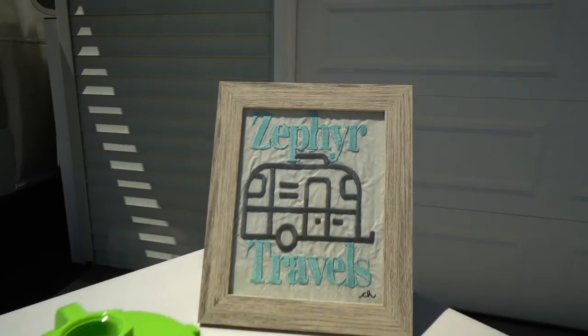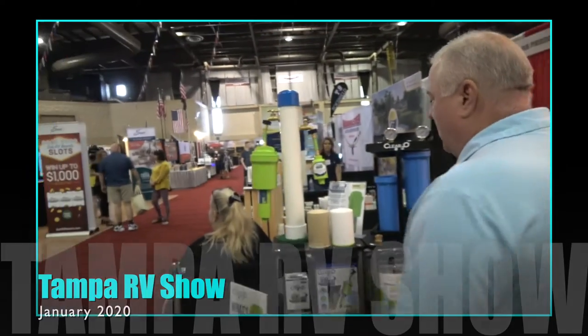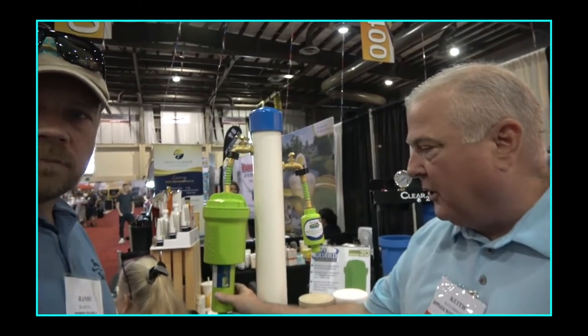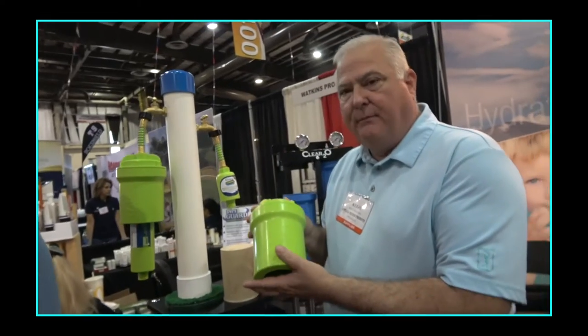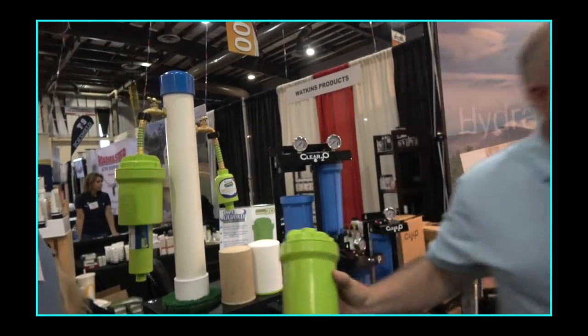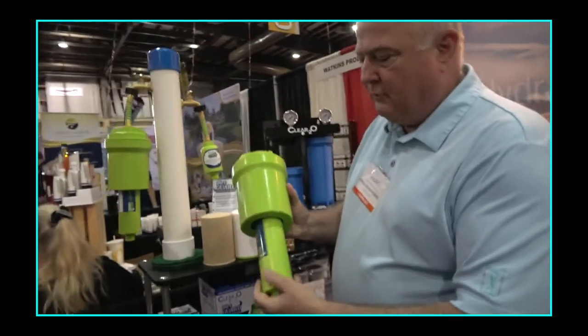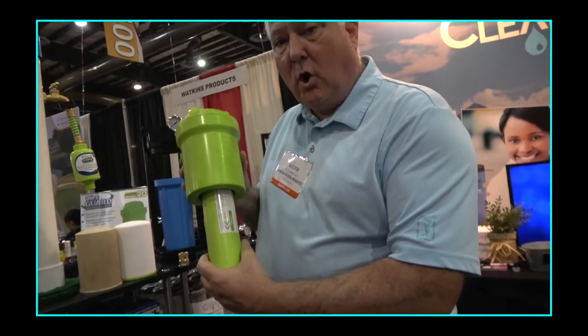Keith talks about the benefits of this filter and how it works. We have a new product to show you — we've taken our carbon filter and married it to a pre-filter. Our filter fits right directly inside, making it possible to use the carbon filter along with the pre-filter.